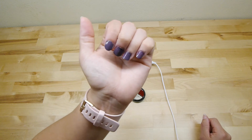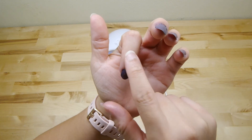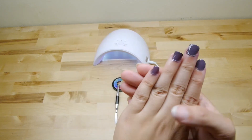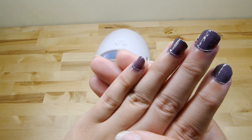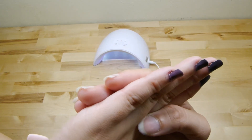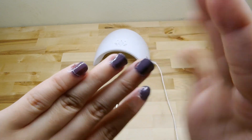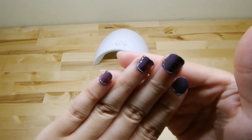This is the second one — this was already done, this is only the second one, so everybody now has two coats. This is how it looks. Very beautiful, look at that — not wet, nothing. Beautiful.